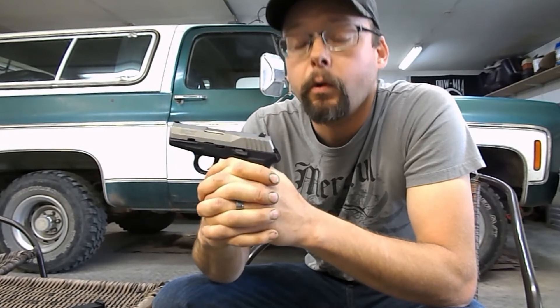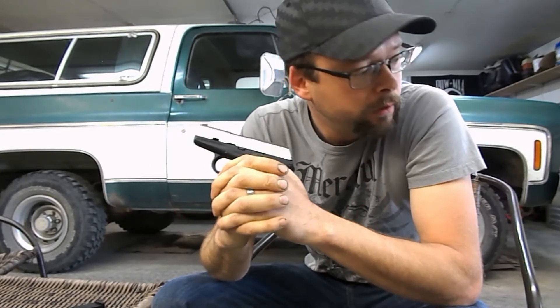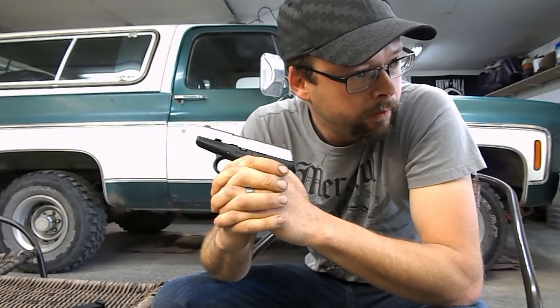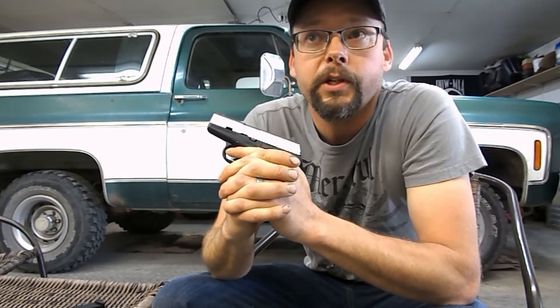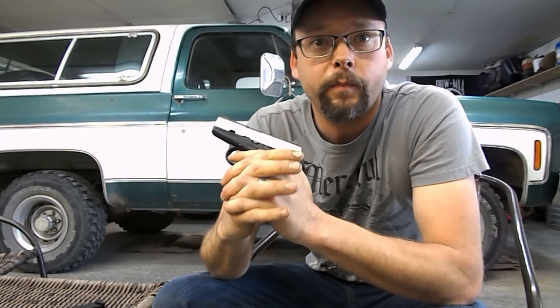Yes — it doesn't chamber the round, and I have to hit the back of the slide to ram it forward, then the round will go into battery. When I initially load the magazine and rack the slide, it chambers the first round no problem. But I'll fire one, two, three shots and then have a failure to feed — sometimes it's the second shot, sometimes it's the fifth.